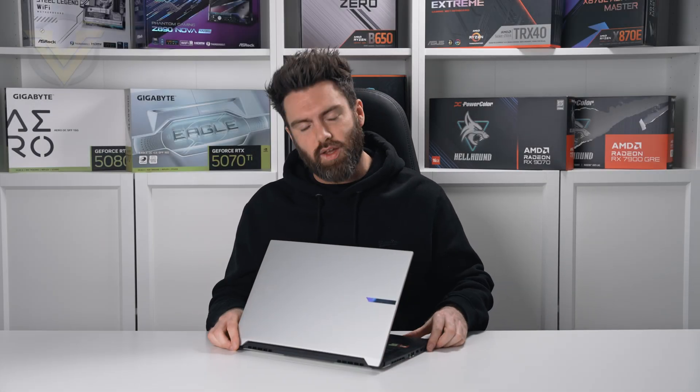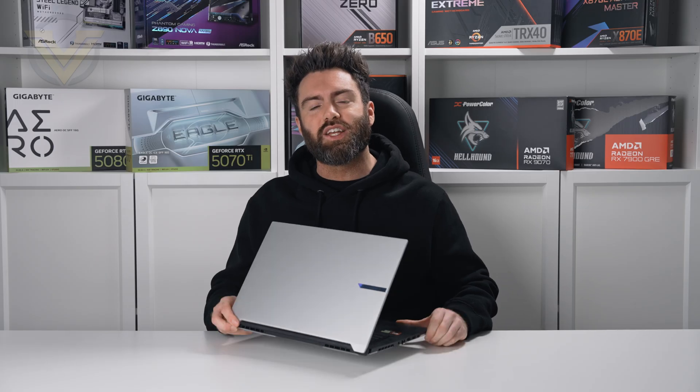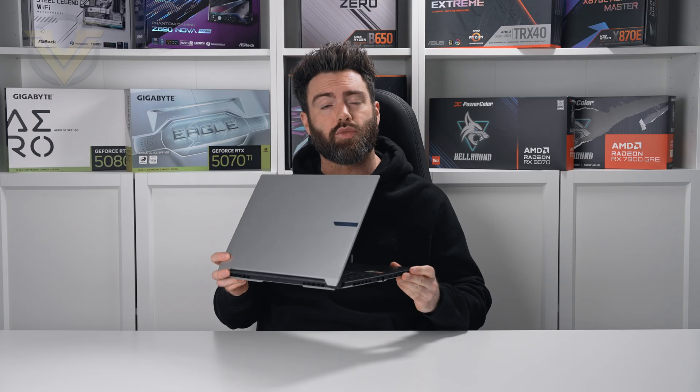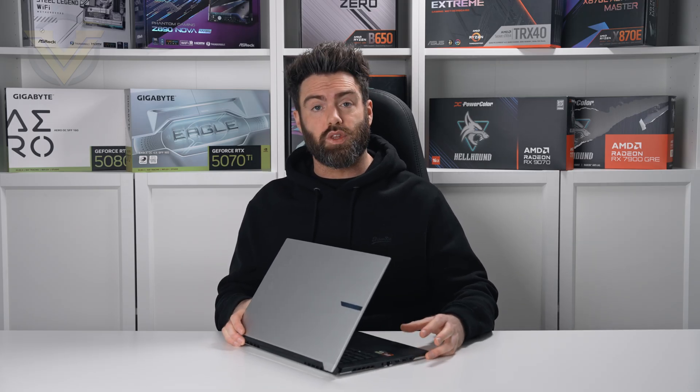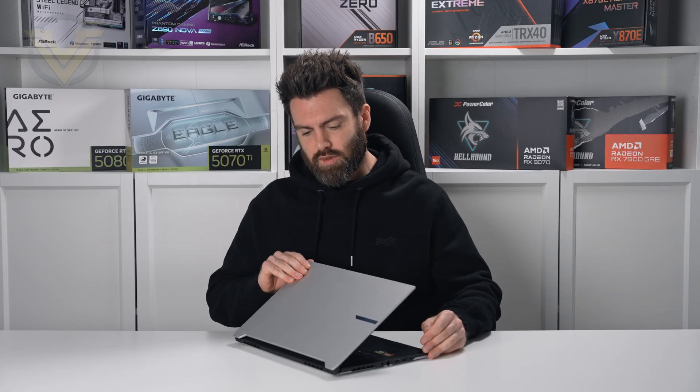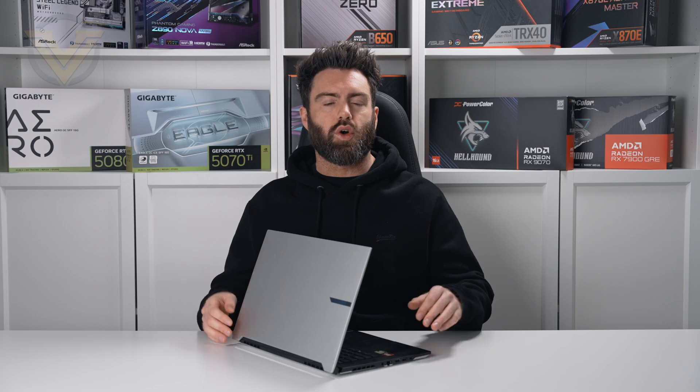Hi guys, well today we are going to be taking a look at a new laptop from Gigabyte — this here is the Aero X16 EG61H. Now in the past the Aero lineup from Gigabyte has really had more of a focus on the professional rather than the gamer, but in this new model here it's really got a bit of a combination of the two worlds.